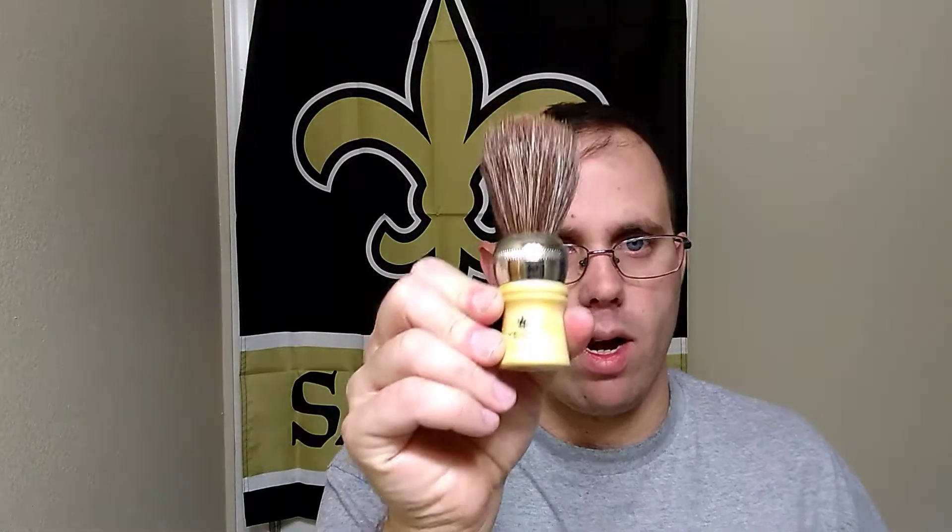But the piece de resistance, the reason for the PIF, is this right here, and I'm super excited about it. It is a Vilon horse brush. As many of you know, I have the Cremo brand, but I've never had an actual Vilon before. I love my Cremo branded one — I let it out to a couple of people to borrow to give it a shot — but I'm super excited about this one. We're going to be using this one for tomorrow's shave.